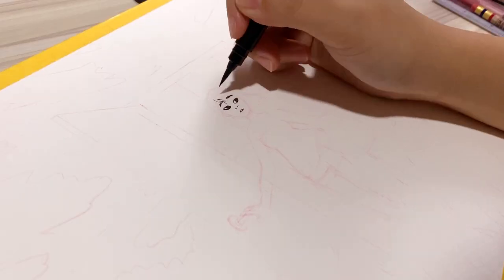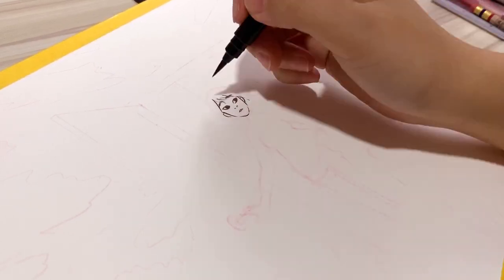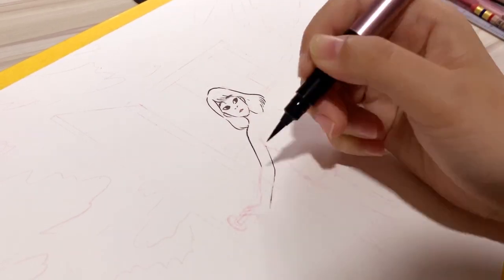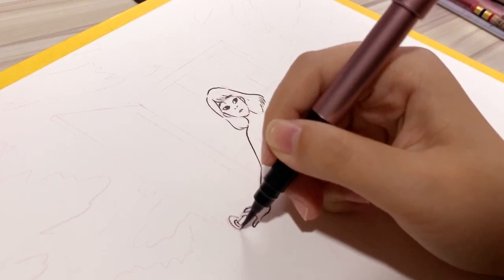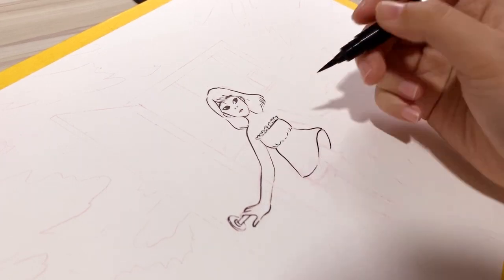Hey everyone, welcome back to another video. I hope you guys had a good week. Today I'm going to be going back to some traditional mediums — watercolor painting — because it has been very very long since I've done any traditional art. I've been doing iPad and digital art for quite some time, but it is as if the universe doesn't want me to go back to traditional painting because there were so many complications in doing this piece.